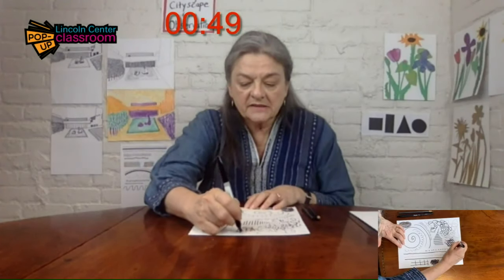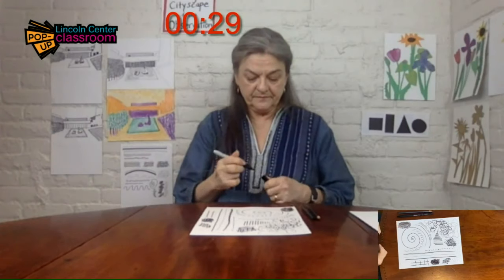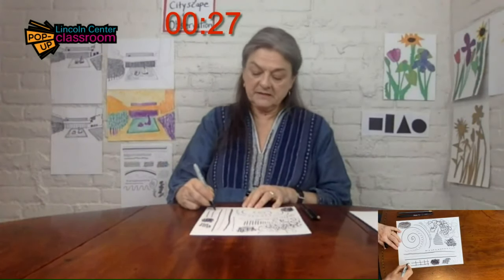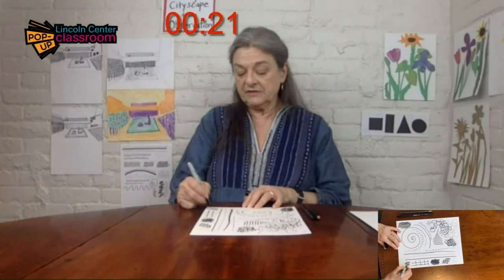I'm going to try some dots. That's when the line gets so tiny that you can't even call it a line — it's just like a little dot. So you've got just a little less than a minute left. See if you can fill your page. I'm just going to make some little O's. That's what happens when a line touches itself — it turns into a shape.